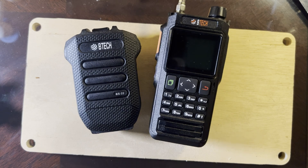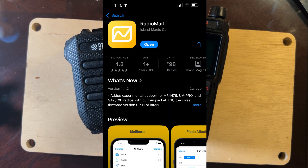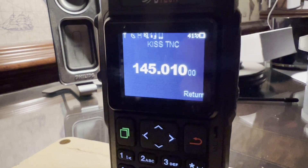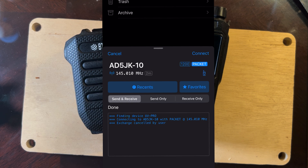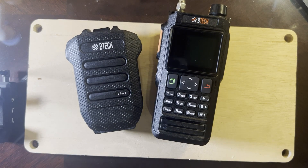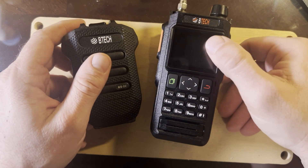My only attempt at using the KISS TNC so far has been through the app Radio Mail on iOS. The UV Pro connects to the app just fine, the app takes control of the radio and causes it to transmit, and I do have a Winlink RMS I've been trying to connect with — it's not even that far from here. I've never done packet Winlink before, so I don't know if I have a setting wrong or maybe the RMS just isn't working, but the radio control side is working fine.